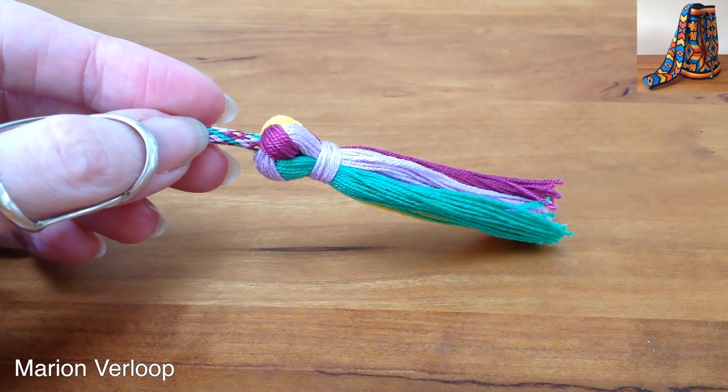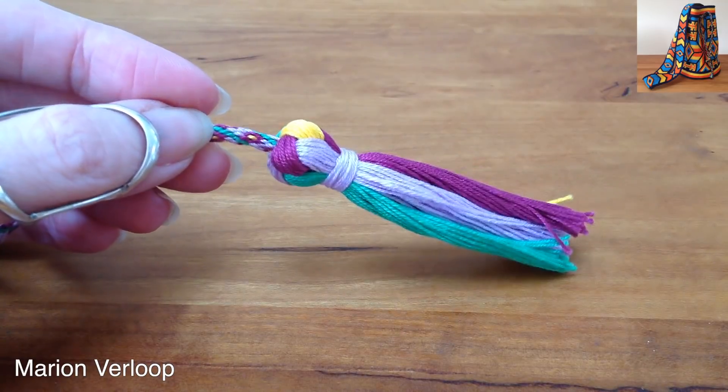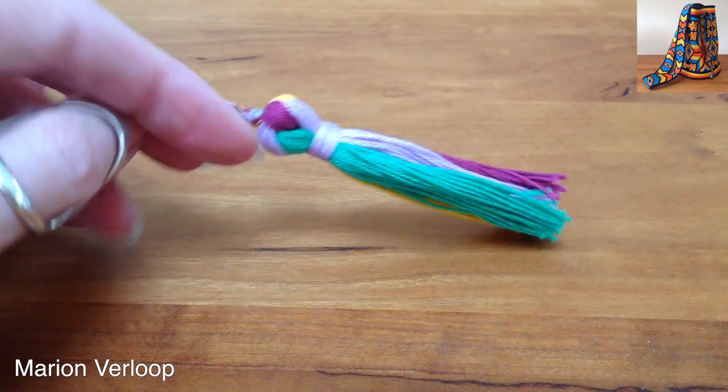Hello, welcome back. Today I'm going to show you how you can make a beautiful tassel like this on your cord. I already cut the yarns.